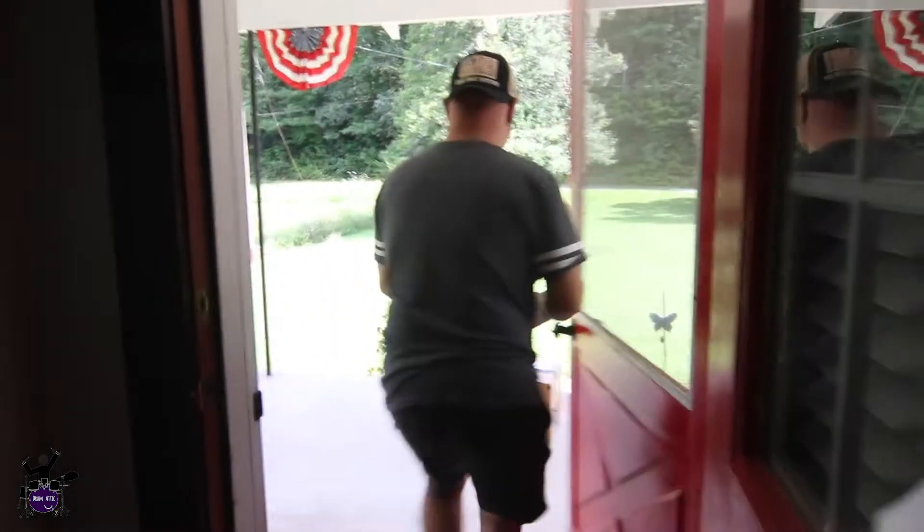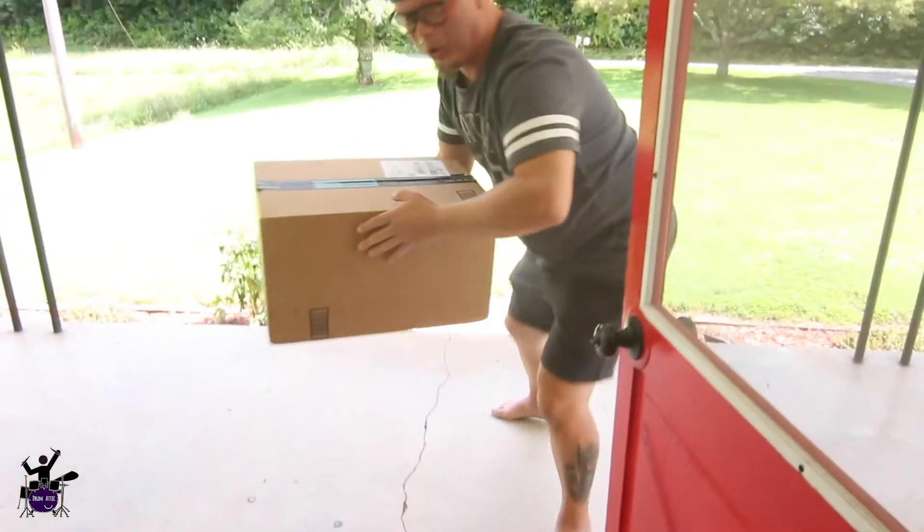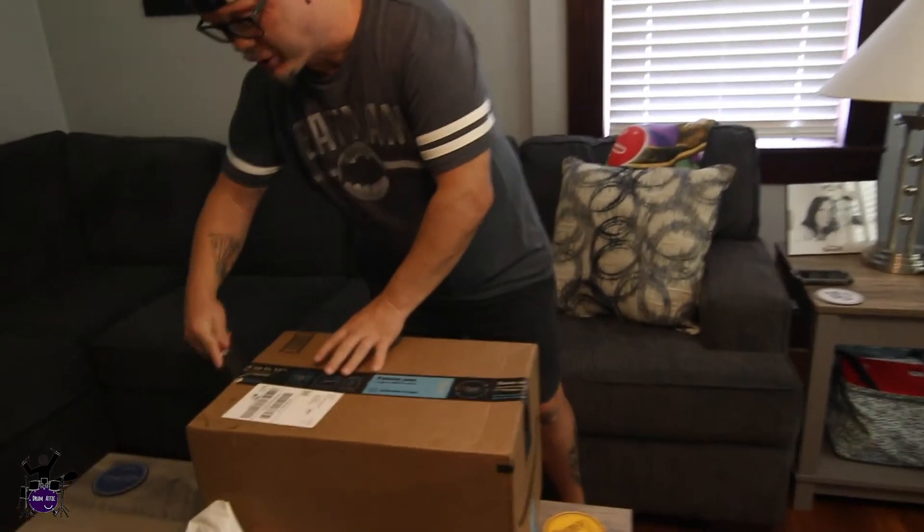Okay, so today we are gonna unbox a new thing. You probably know already because it's in the description — the Tama Iron Cobra double bass pedal. Let's see what happens. Alright, so we got this package from Amazon which contains a new bass drum pedal — a double bass pedal.